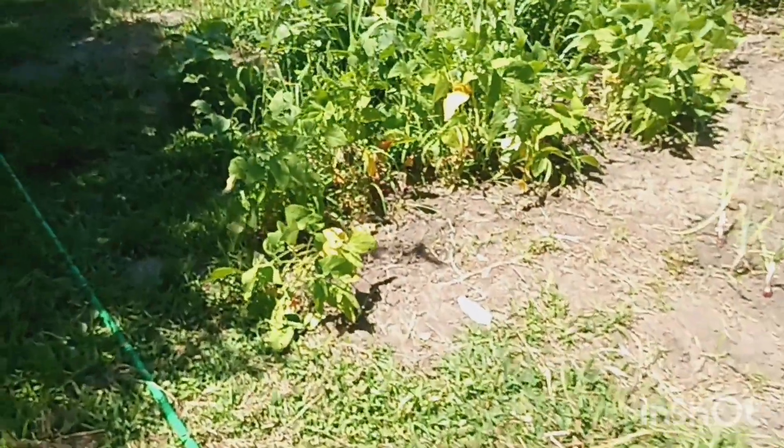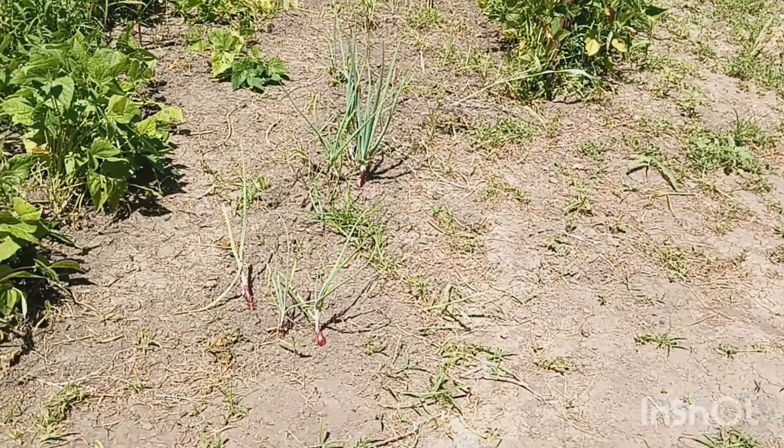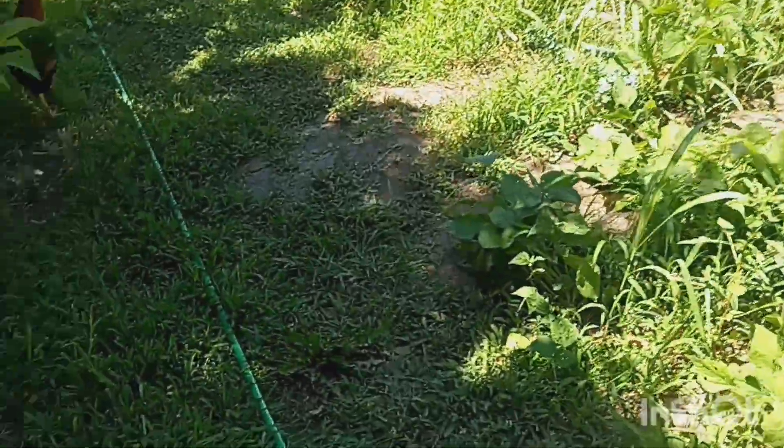But we're doing good on our green beans. The onions aren't going to be very big — I don't know how to grow big onions. If someone can tell me how to grow big onions, I'd appreciate it.